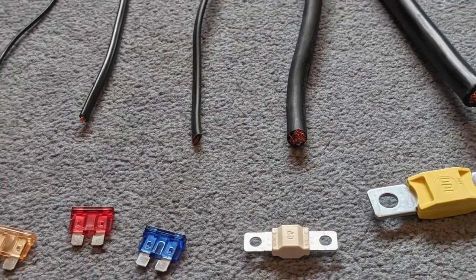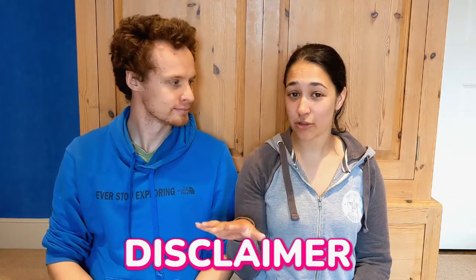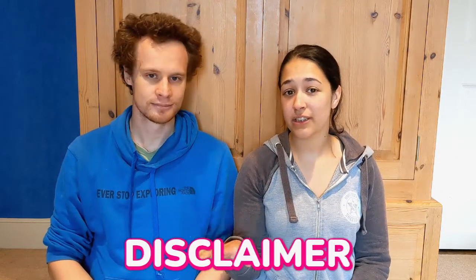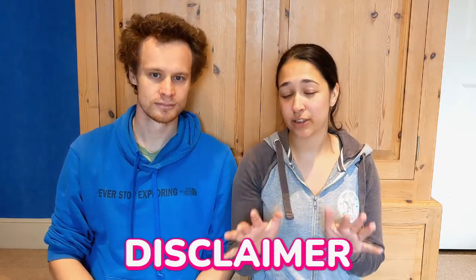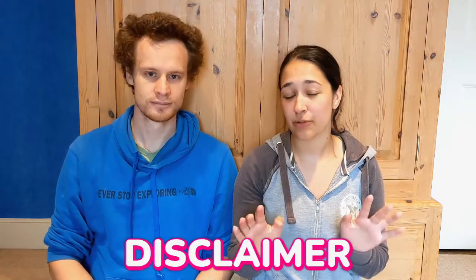Welcome back to the channel everyone, and if you're new here, welcome. This episode we're going to look at how to size your wires and your fuses for your electrical system in your van or camper van, and that will enable you to know whether or not to use a wire like this or one like this. Keep in mind neither of us are electricians — we do have a background in physics so we understand electrics — but if you don't feel confident installing any of this, please get a professional.